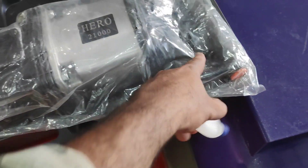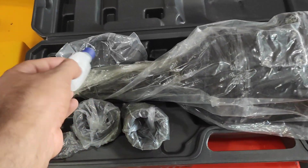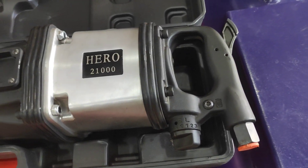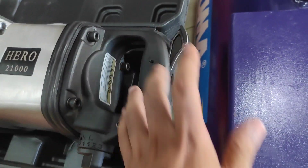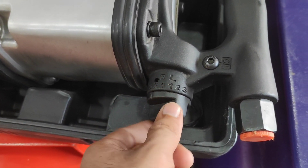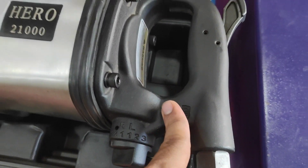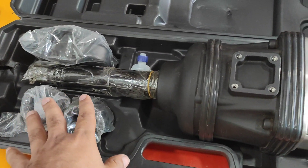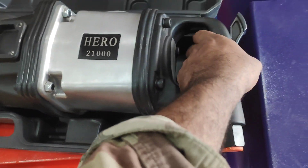When you give it oil, I will give it a review. This is a machine — you can check it. You can press the button from here, you can control the pressure, and set it to reverse or forward. This is the Hero Company 21000 model. This is a heavy duty machine — you can see it in the video. It has a lot of weight.